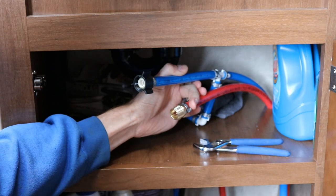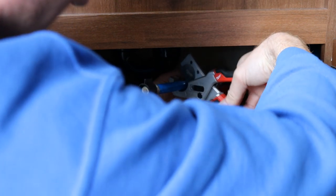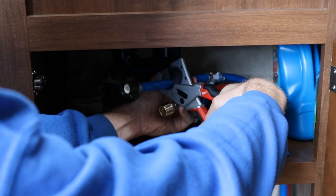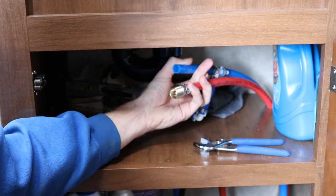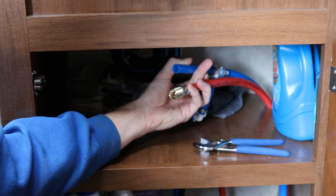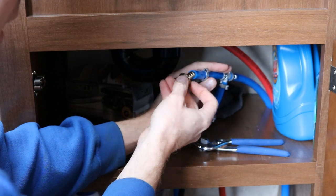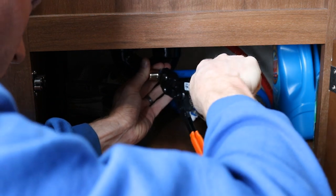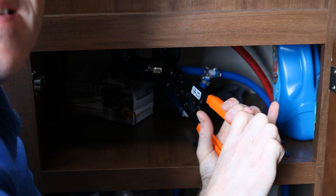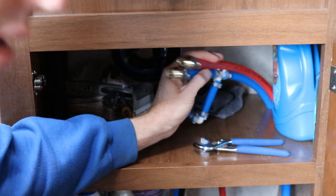Now for the cold side — same thing. Going to do it at about the same spot. Sorry if the lighting isn't great, I'm doing my best here. Cut it off — and there is number two. Same thing as before: put the clamp over the pipe, install the fitting, once it's spaced correctly put the crimper at the end and squeeze it. There you have it.